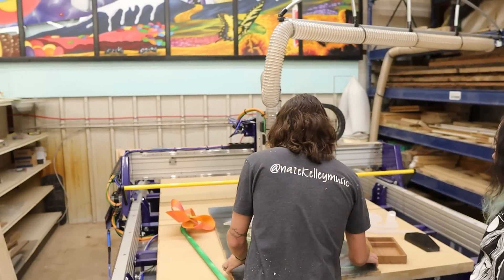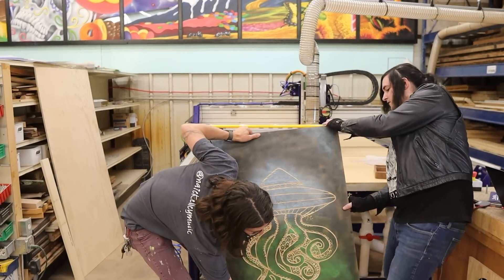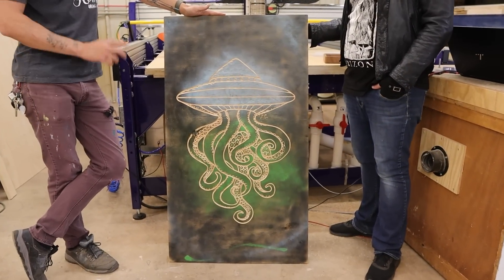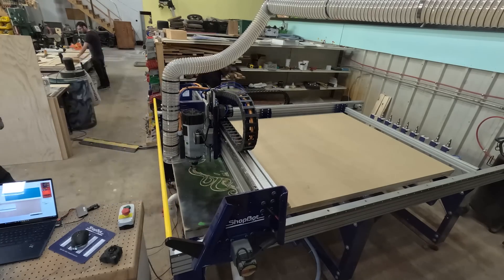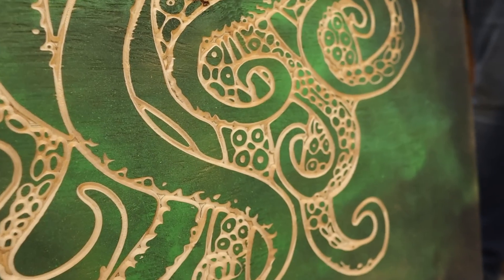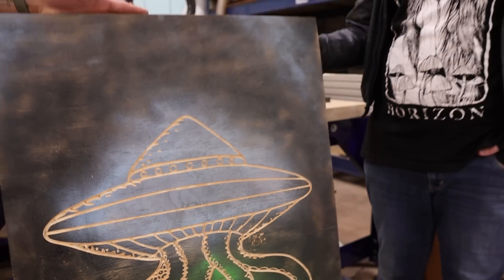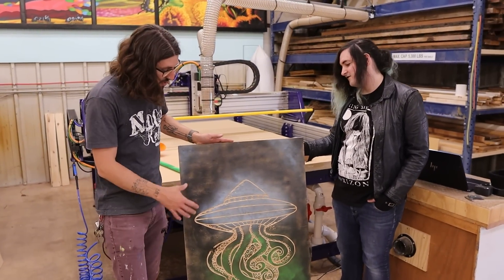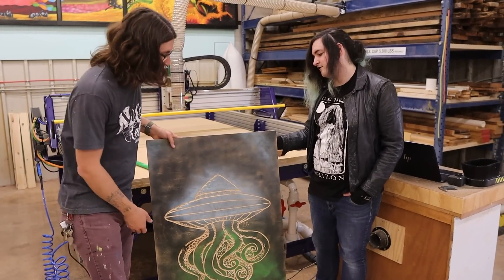Another cool thing is you can turn trash to treasure. We found just this really old scrap of plywood, added some paint to it, found this awesome image, and with this machine it can literally go in and carve the image — look at all the detail it preserved. This is basically an artist's dream, because that's what we all are here. We're all artists, always making things, and with this it's possible to make so many really cool designs and awesome stuff.